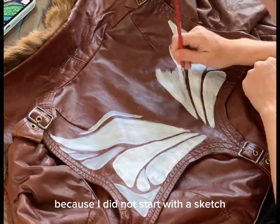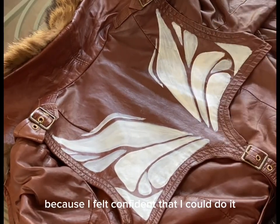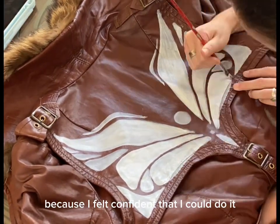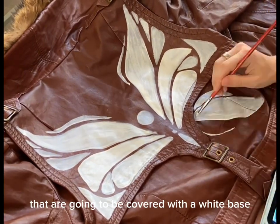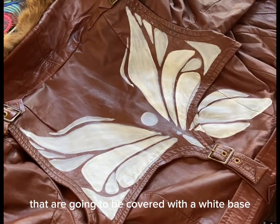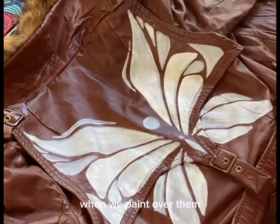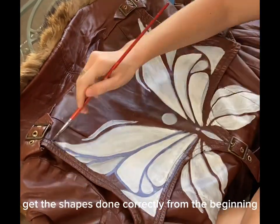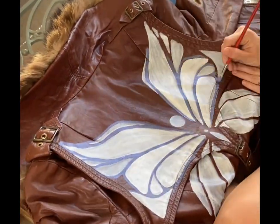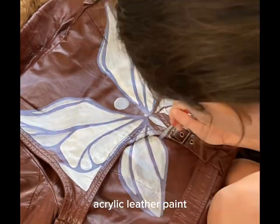I was being kind of careful because I did not start with a sketch — I started freehanding with paint because I felt confident I could do it. We're building up the areas that are going to be covered with a white base, which will help our colors pop later when we paint over them and help get the shapes done correctly from the beginning.